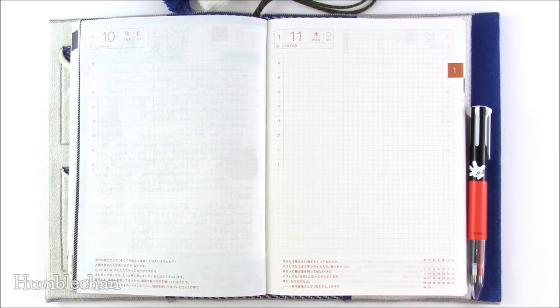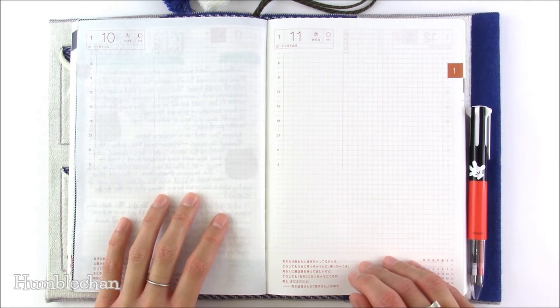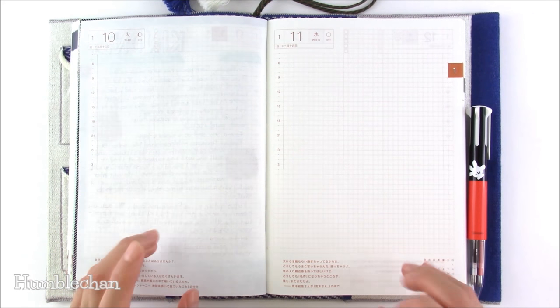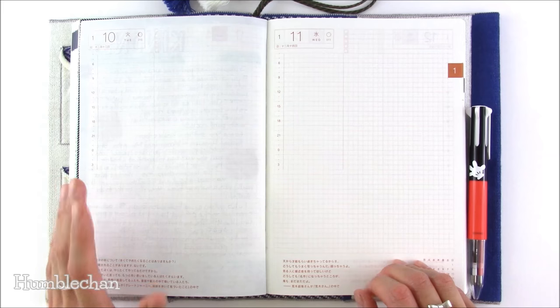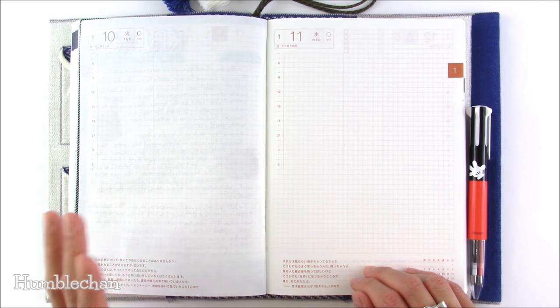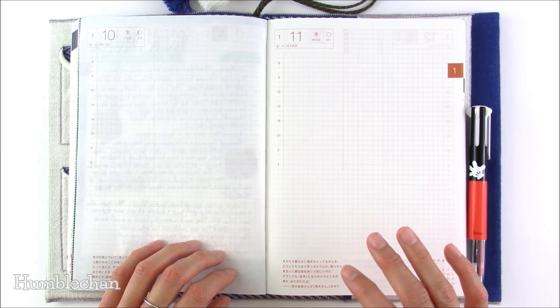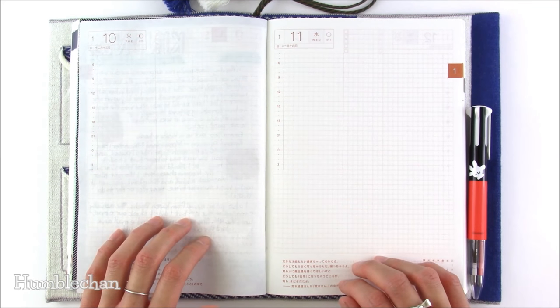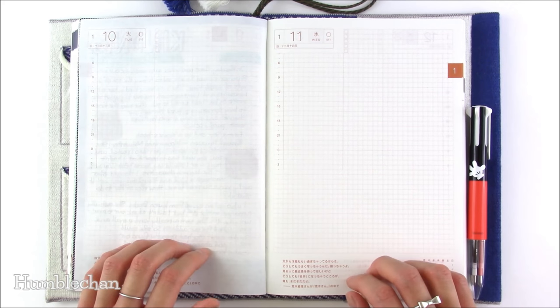Hey, this is Chan and today I'm here with a journal with me video. I thought I would share some of the things that I got in the mail because I had a very good snail mail week. I got a bunch of things that I ordered towards the end of December. If you watched any of my other videos you might know that December was pretty rough on us.